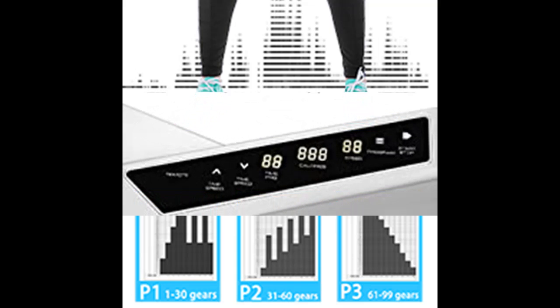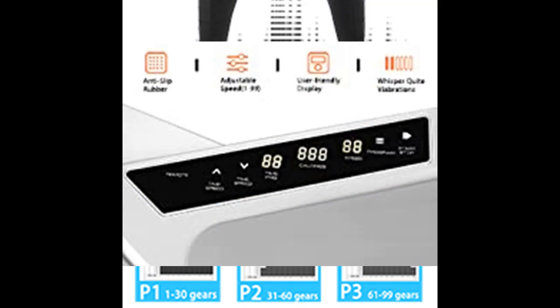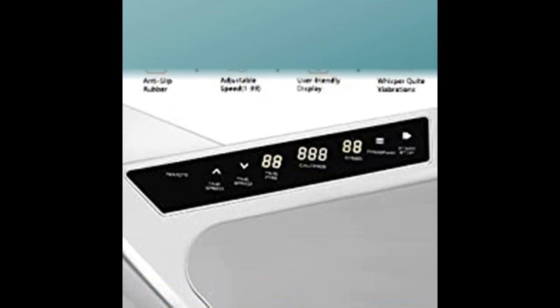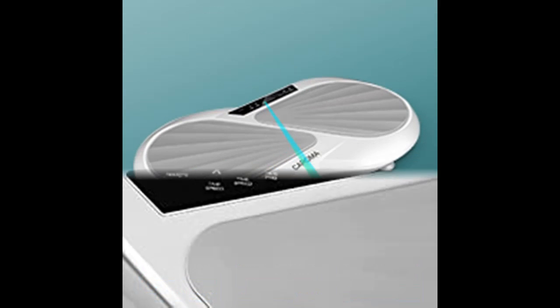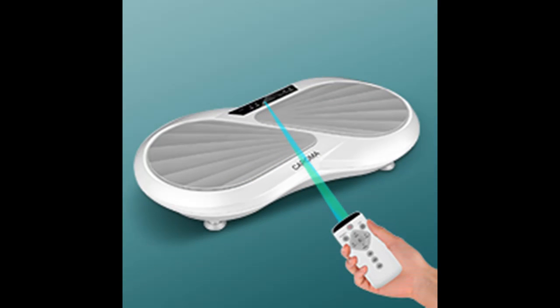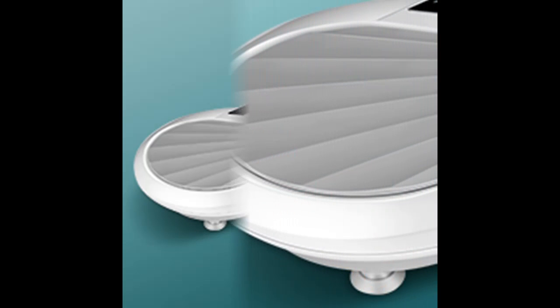Overview summary about the Karoma Vibration Platform Machines: the vibration platform adopts balanced lateral movement in sports science, and consumes body heat and excess fat through the principle of amplitude superposition. Fitness vibration platforms are popular all over the world, helping people achieve multiple health effects through physical training, and are very suitable for home use.